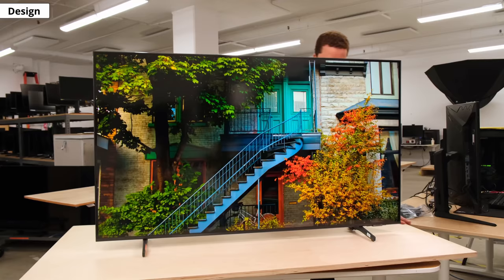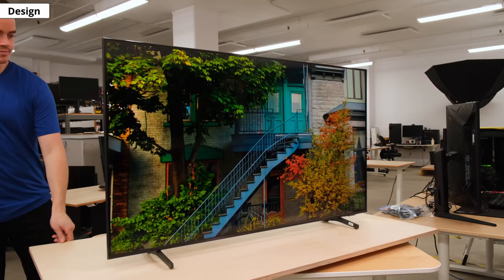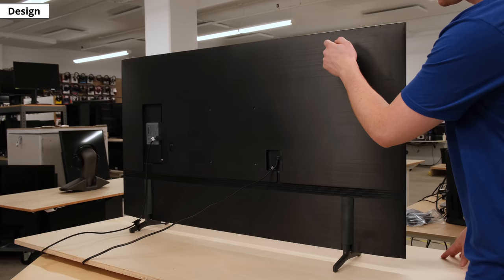And now for the design. Even though it's an entry-level TV, it looks pretty nice for a model in its price range. It has a simple and minimalist design with thin borders all around. Like many of Samsung's models this year, it's very thin — thinner than last year's Q60T. It's fairly well built too. Even though it's entirely made of plastic that doesn't feel that premium, it's sturdy overall.